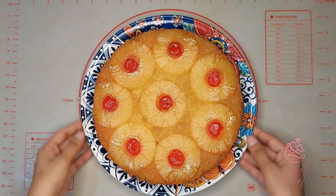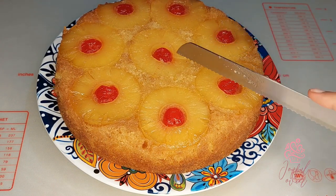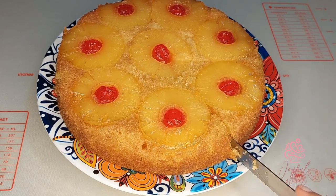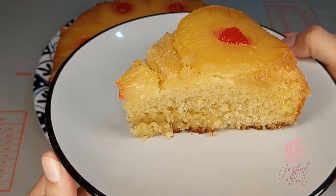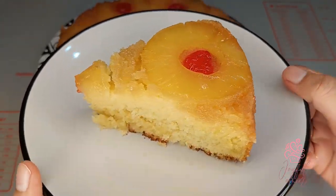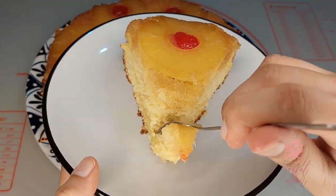As I slice into this cake, you can see just how soft it is. There's just the right amount of syrup that soaks into the cake to keep it moist without making it soggy. The crumb on this cake is so light, and every single bite is going to be bursting with pineapple flavor. There's that bit of nutmeg that really balances all the flavors — it's so decadent and it's definitely one of my family's top favorites.